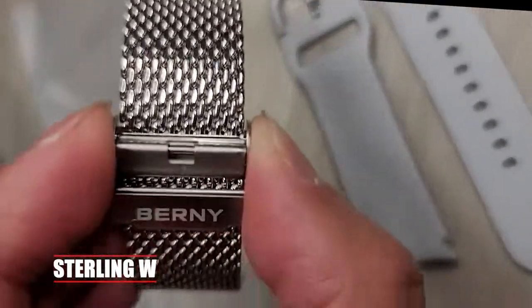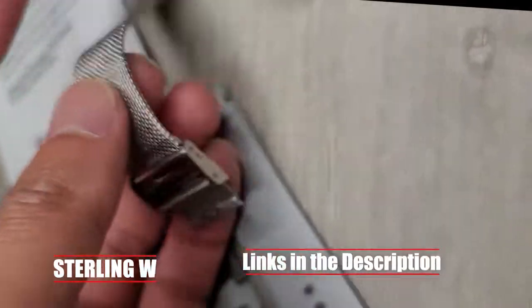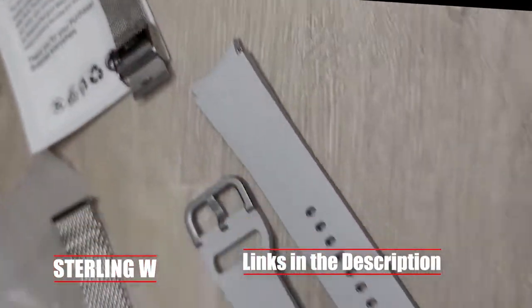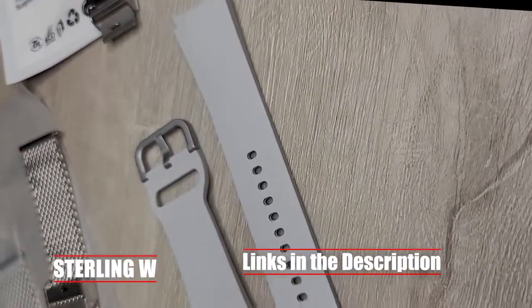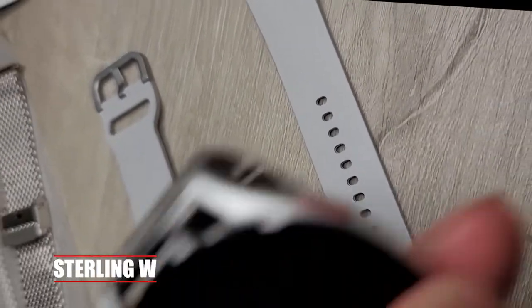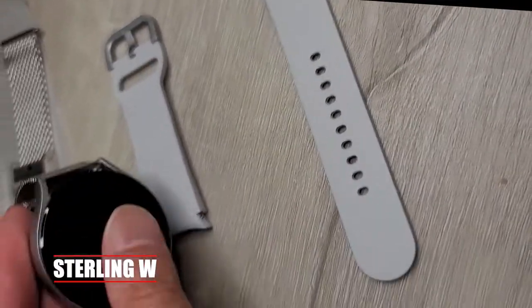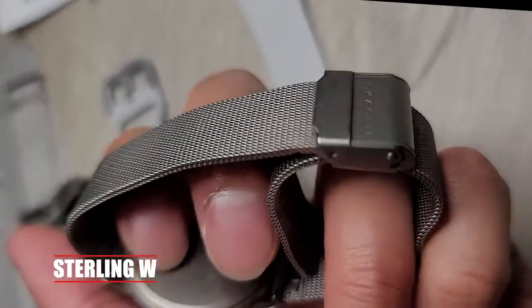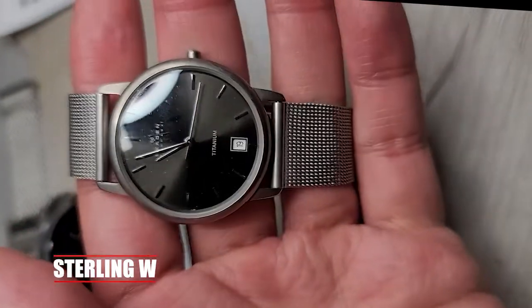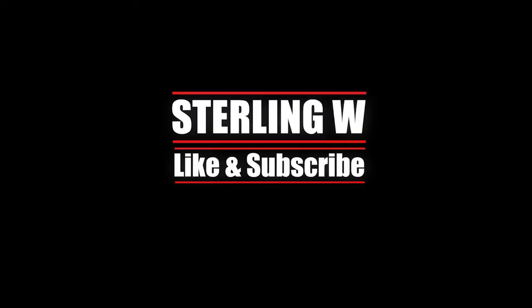I kept my Bernie Mesh Watch Band because I like how it clips on. I also kept the Ichi stainless steel mesh one — that's actually very, very easy to use. I don't really need my silicone ones anymore and can just leave them in the box. Both bands make the watch look really good. The Ichi one has less shimmer and a finer mesh, while the Bernie one has a much brighter finish because of the chrome. Anyway, it's Tony W. — I hope you find this review useful and helpful. I'll see you next time. Thanks for watching, guys. Bye-bye.